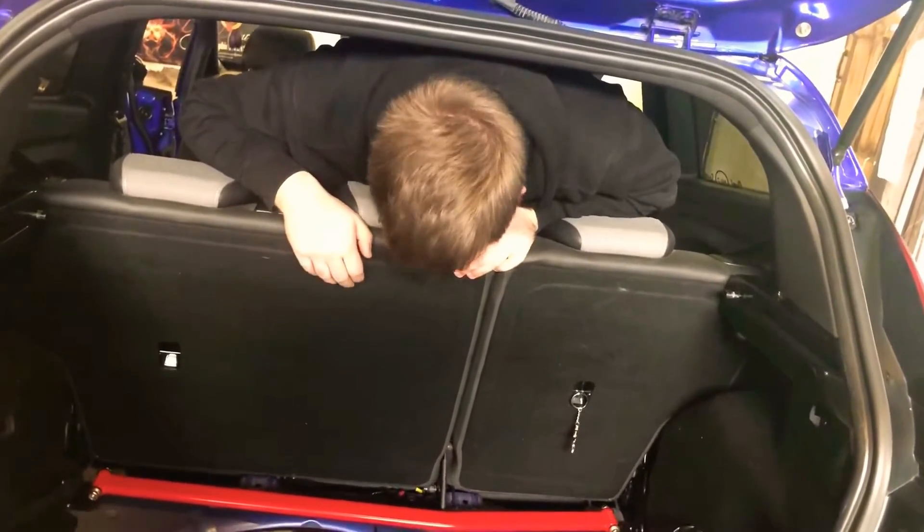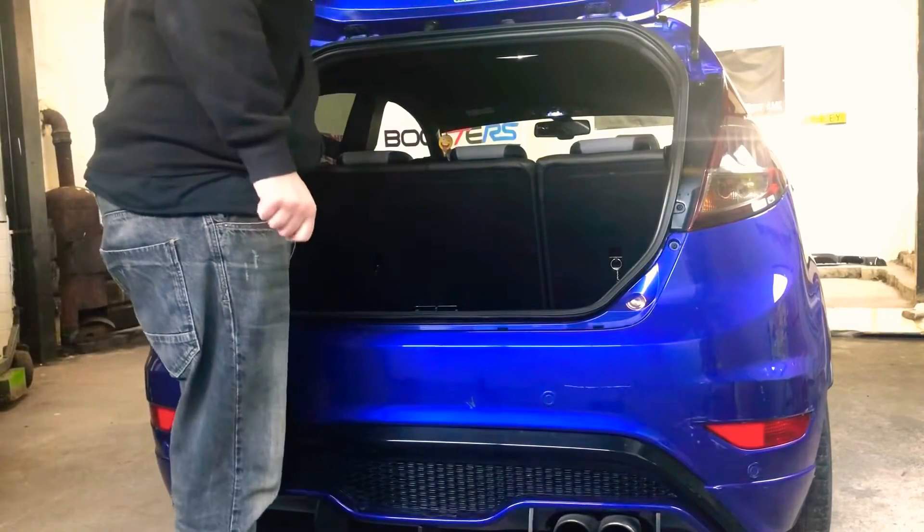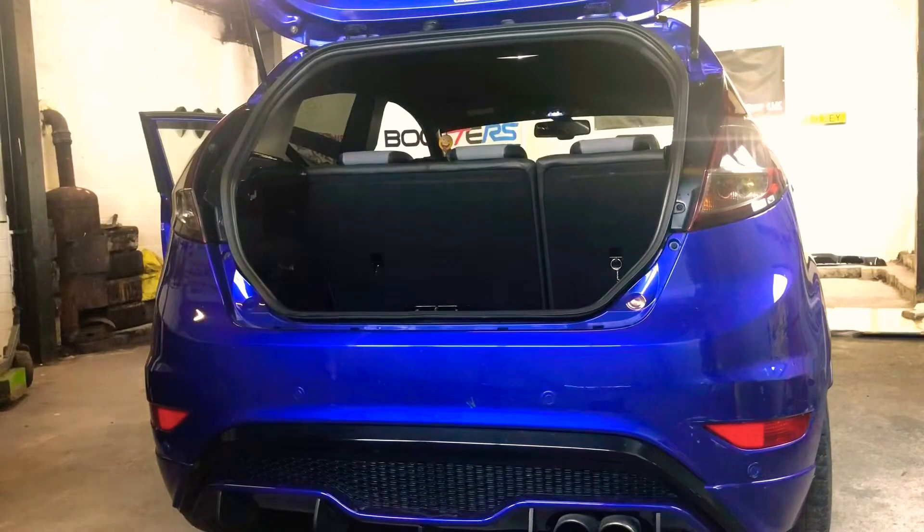Right, let's worry about the seat in a minute - let's take the strut brace out. To get the strut brace out we're going to have to remove the seats first, so we might as well just go from the seats up. We'll need a torx bit.